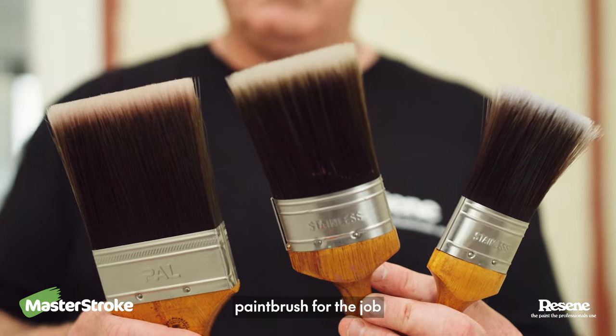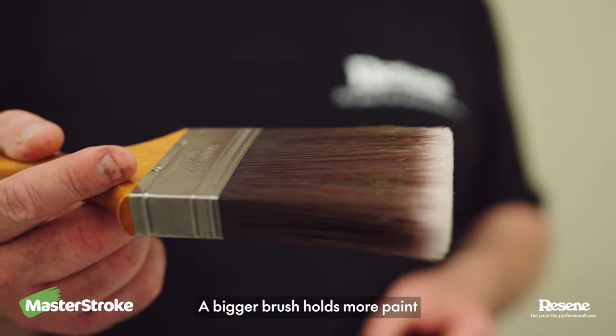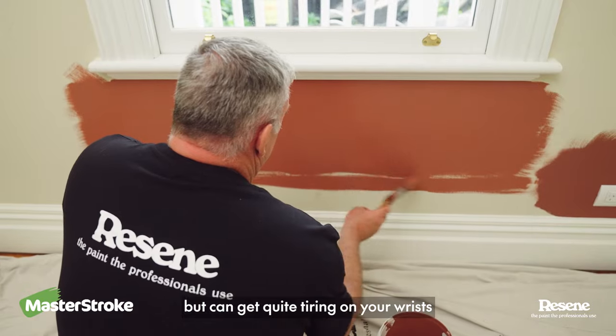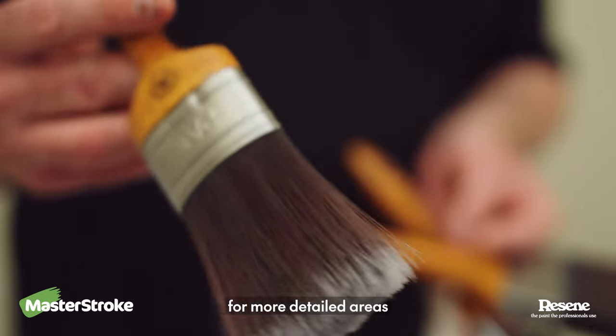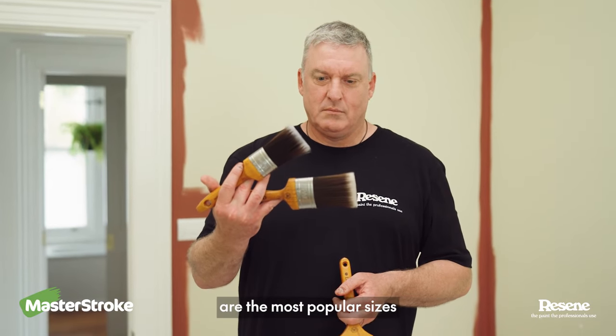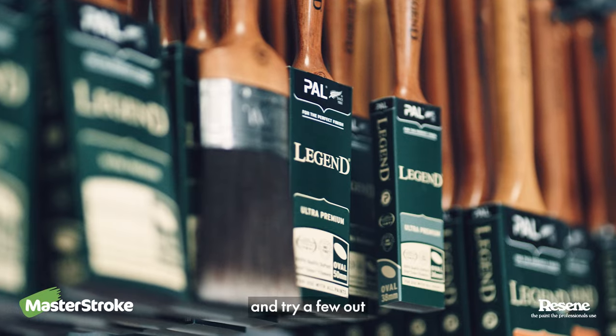First of all, choose the right paintbrush for the job. Size does matter. A bigger brush holds more paint and is good for larger areas, but can get quite tiring on your wrists if you're using it all day. A smaller brush is better for more detailed areas and finer cutting in. 50-63mm are the most popular sizes. A really good idea is to pop into your local Rzeem Colour Shop and try a few out.